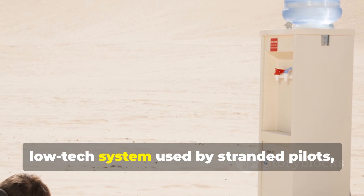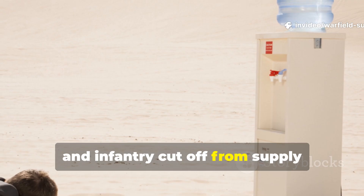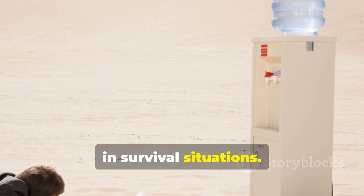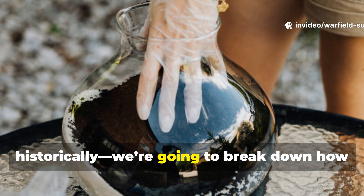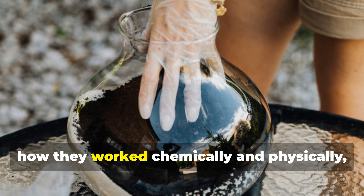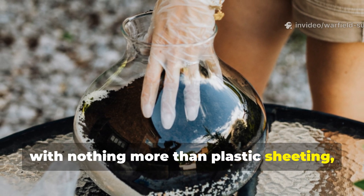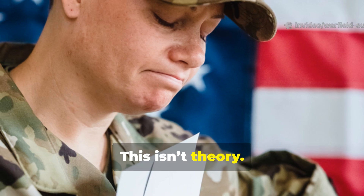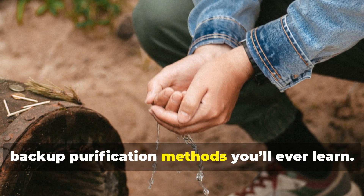A passive, low-tech system used by stranded pilots, marooned sailors, and infantry cut off from supply lines — and it still works flawlessly today in survival situations. In the next several minutes we're not just going to talk about it historically. We're going to break down how WWII soldiers built these stills, how they worked chemically and physically, and how you can recreate one right now with nothing more than plastic sheeting, a hole in the ground, and time. This isn't theory — this was wartime doctrine, and it may be one of the most reliable backup purification methods you'll ever learn.